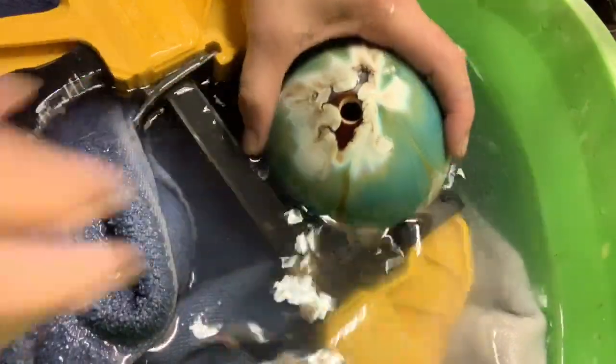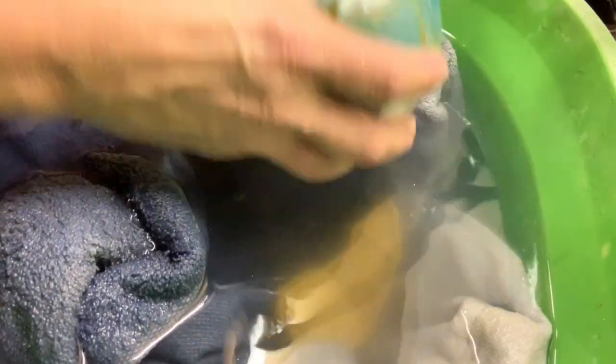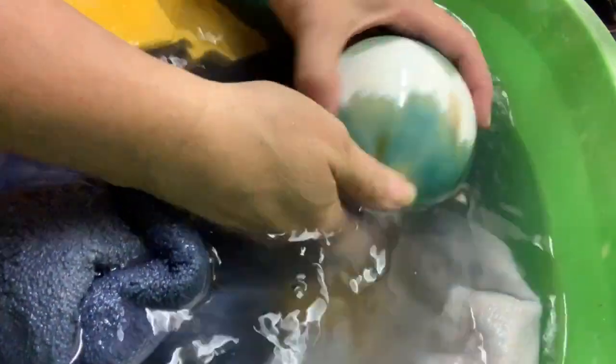There we go! Look at that beautiful hole — that is amazing, I love this ball! Everything looks great, it's not cracked, it's just beautiful. I'm very happy with this.